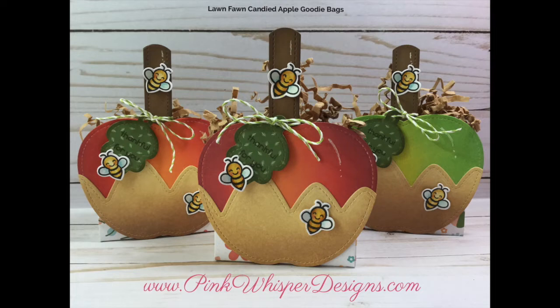Hi everyone, it's Lynn Dion here from Pink Whisper Designs. Today I wanted to show you how I made these little candied apple goodie bags. We're going to be using products from Lawn Fawn today, but I wanted to show you a few different tricks I used to create these candied apples — looking at your dies in a little bit different way than you normally would use them. So let's go ahead and get started.